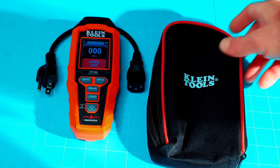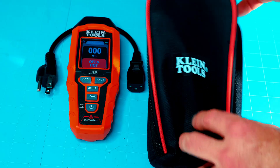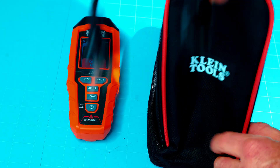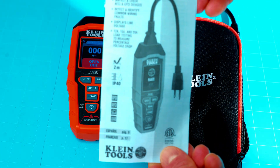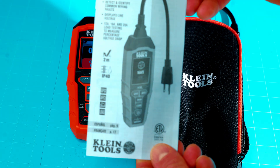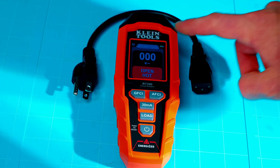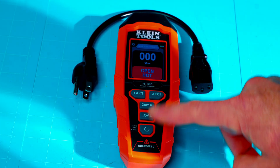Real quick, I'll show you what this comes with. It does come with a soft carrying case — really nice, really durable. Inside the carrying case, you of course have your power plug. It also does include a very brief instruction manual that gets you through the basics of using this RT390. And now that we got that out of the way, I will real quick show you the LCD display along with all the buttons and their functions.